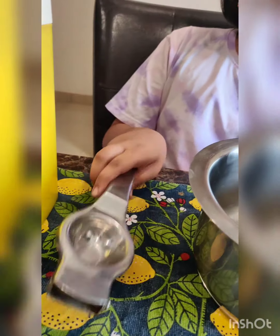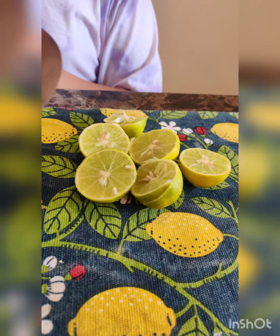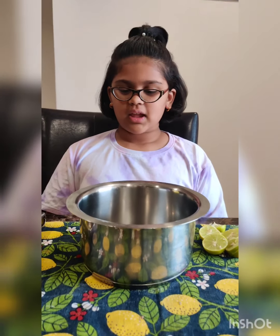Hello everybody, today we are making lemonade popsicles. First we're gonna make lemonade, and for that I have water, sugar, a lemonade squeezer, a bowl, and lemons. Let's get started.